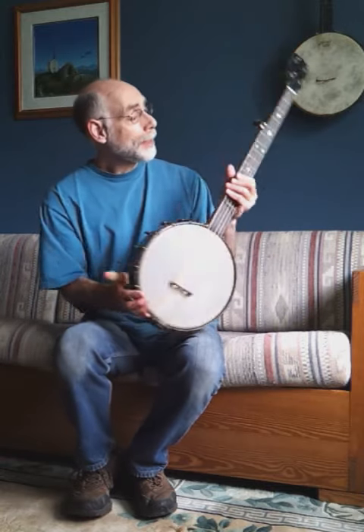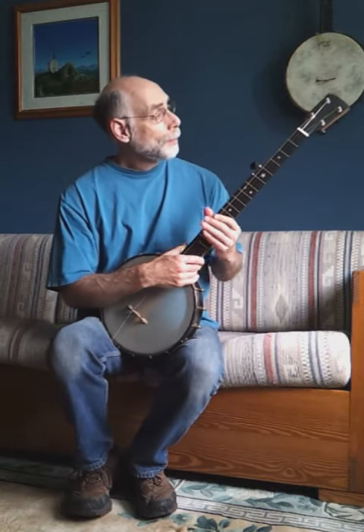And that's about it. This is Bill Rooker's Maple Ridge Banjo. Ready to go.